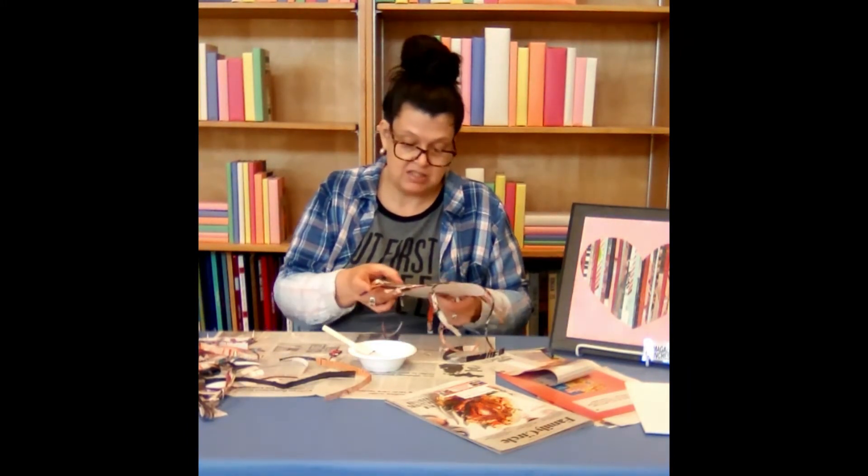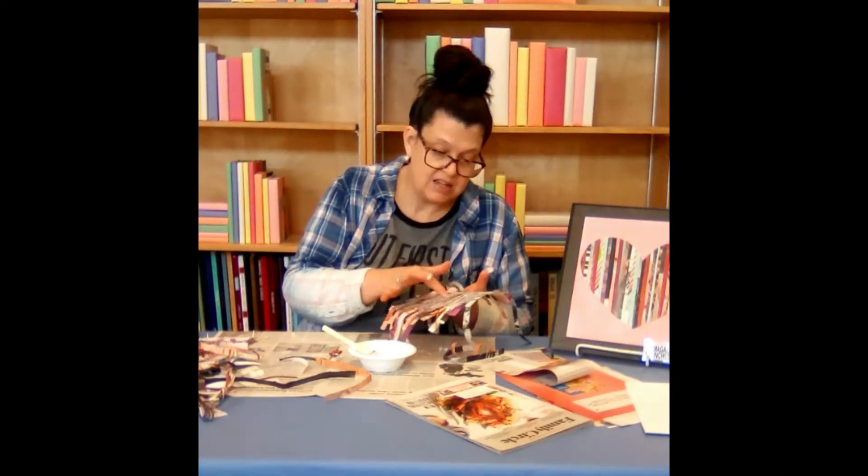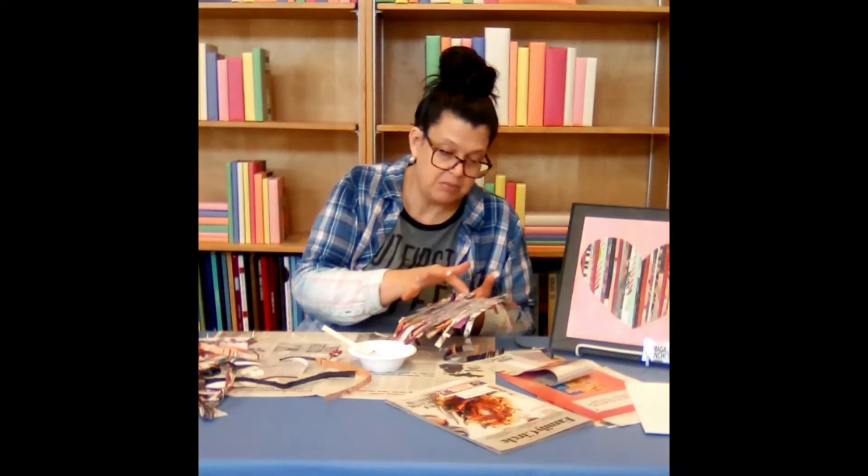I'm just going to use my finger — this gets kind of messy — and just kind of smooth down some pieces that are bubbling up.